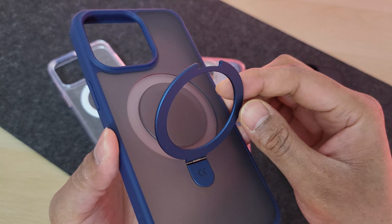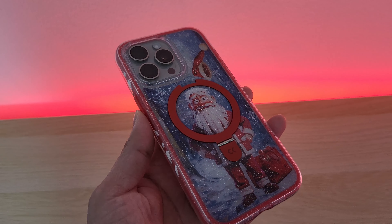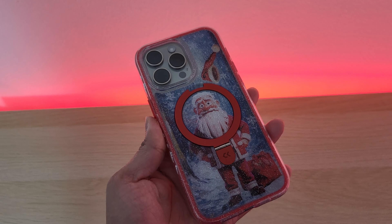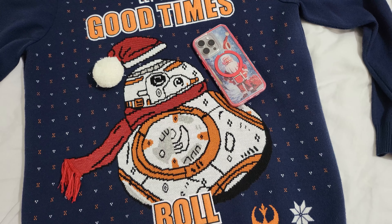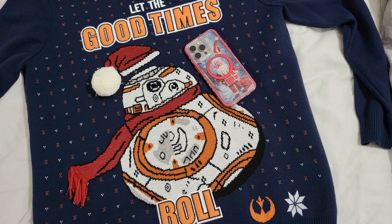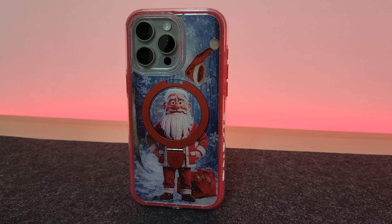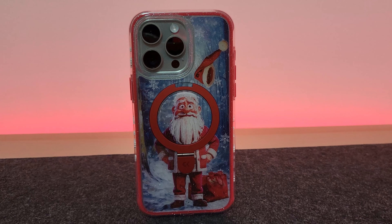I highly recommend these cases. The Christmas case is perfect for the season and it certainly turns heads. Even at work I get a lot of attention with people coming up asking me about this case. So now you can not just dress yourself with a Christmas jumper but you can also dress your iPhone for the holiday season. This phone case makes a really good Christmas gift as well as a secret Santa present.